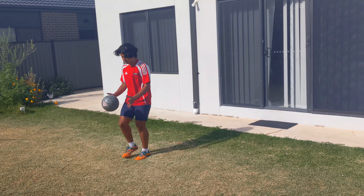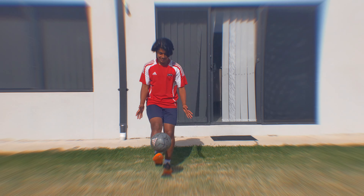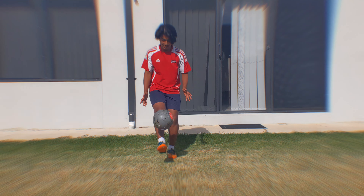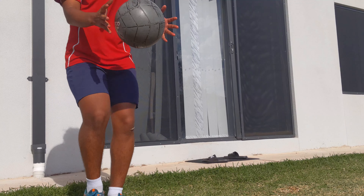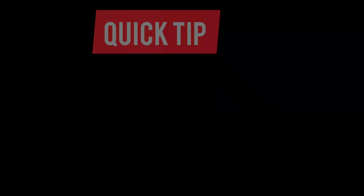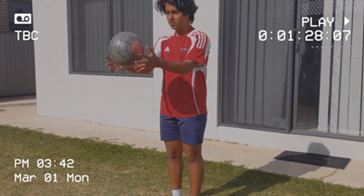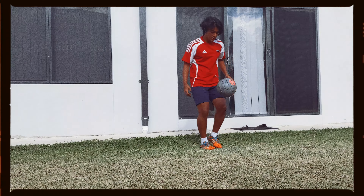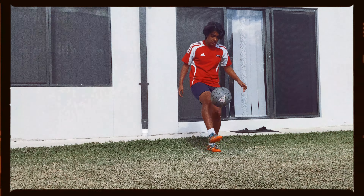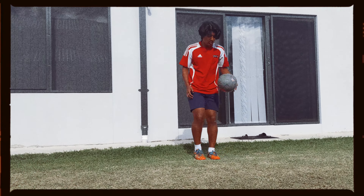For this method, grab your football. Start off by dropping the ball to your feet, kick the ball back up, and catch it — very simple. Then drop the ball, alternating your feet, and catch the ball after each kick. If you're a complete beginner, use this as a training drill — do it a hundred times, and don't worry if you drop the ball a few times.